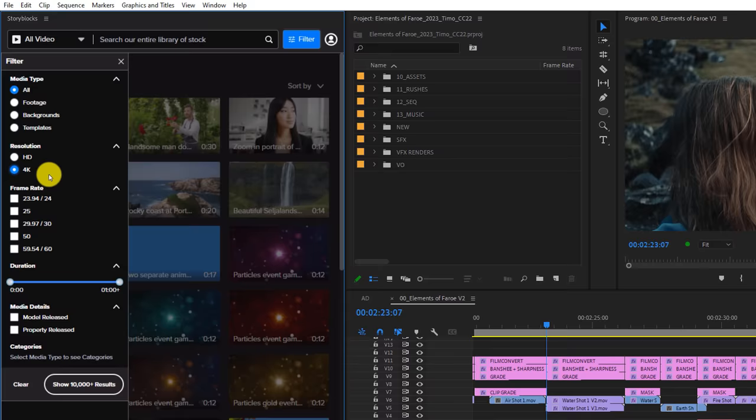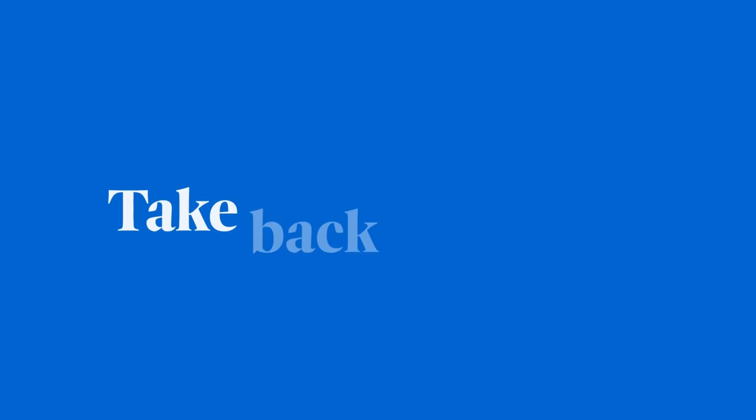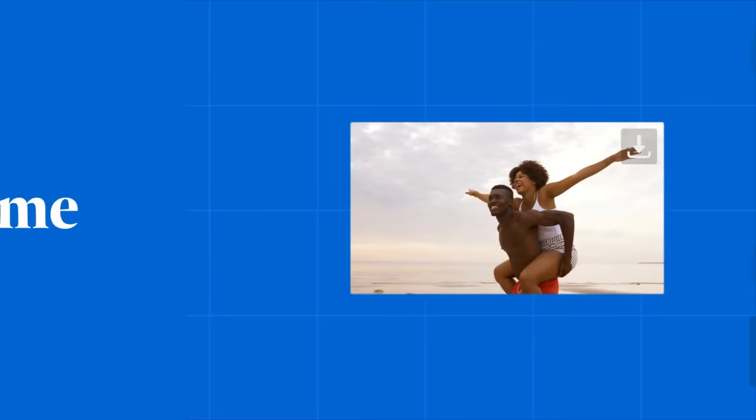Besides sound effects, you can use the filters to search for everything: stock clips in HD to 4K resolution, Premiere Pro templates, overlays, lens flares — you name it, you find it. So take back creative control with Storyblocks' unlimited royalty-free stock library and tools today. If you want to know more about Storyblocks or their awesome Premiere Pro plugin, check out the first link in the description below or go straight to storyblocks.com/cinecom.